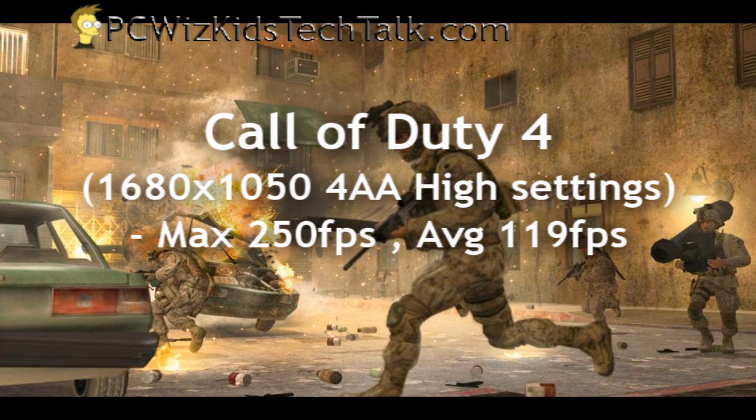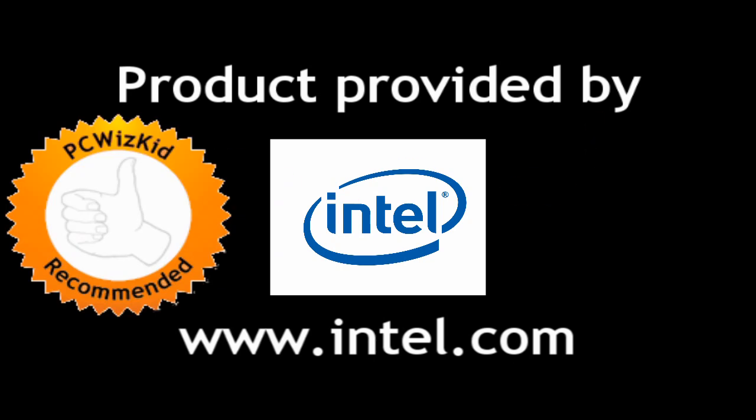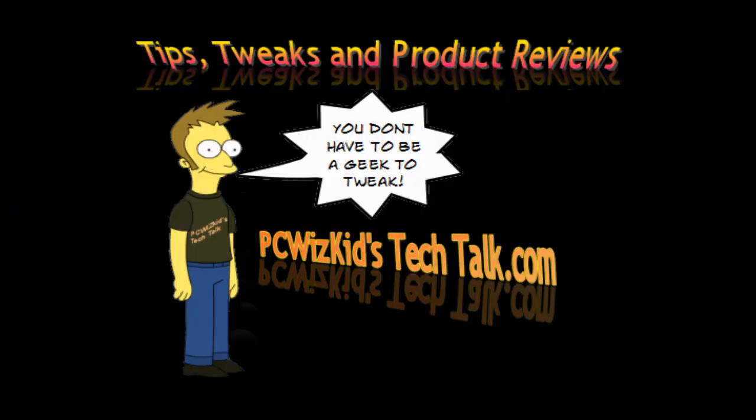Terrific processor — easy to overclock and hassle-free. The overclocking results were terrific. This was a very easy processor to set up, install, and overclock. Based on that information and the price point — roughly $170 right now — you can get it at Newegg.com. If you like Intel and you're looking for an Intel quad-core processor, this one is the younger brother of the Q9400 and gave great results. I'd like to thank Intel for providing it, and I hope you enjoyed this video. Thank you for watching.